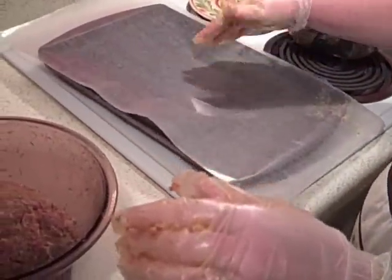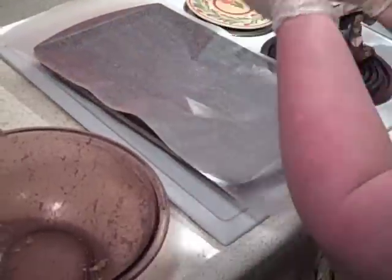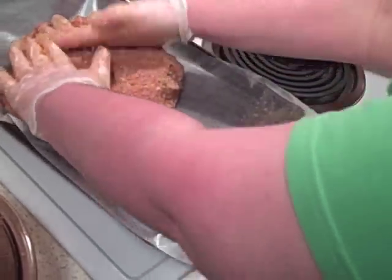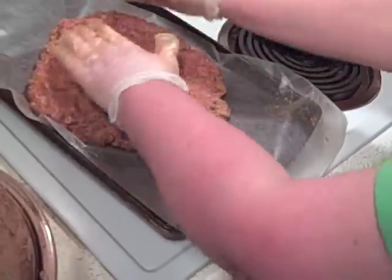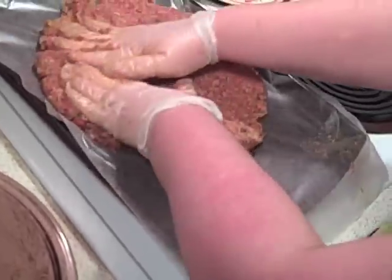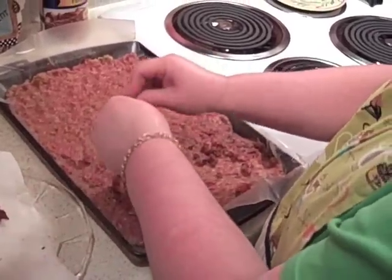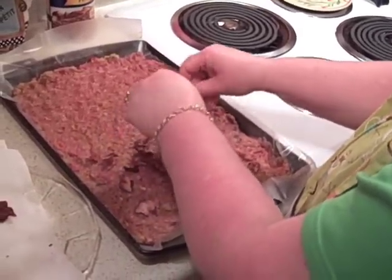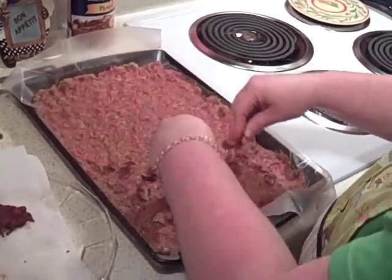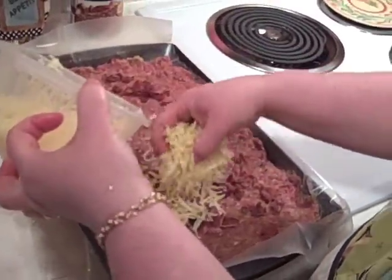I've got a big baking pan — this is like a 10 by 15 baking sheet. I'm gonna take out my meat — that's a pound and a half — and we're gonna press it out on a piece of wax paper. We're gonna spread it out as thin as we can, almost like a jelly roll. We're crumbling our fresh bacon here — this is good bacon, I had to test one out of course. We've got plenty of cheese, just spread your cheese around.